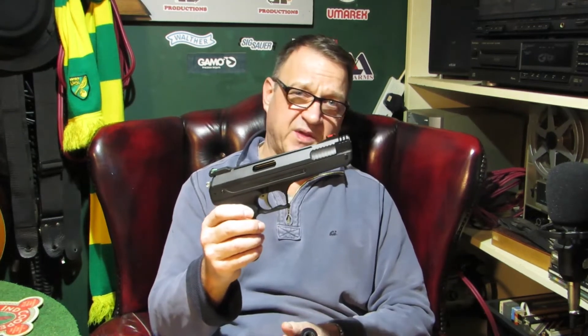I'm Nate, this is Shootfist Productions, and this is the Weihrauch HW40 PCA. This is a silencer, and there's nothing on the market to put a silencer on this gun — but someone in the 3D printed world has come up with a little adapter. I've downloaded it, I've printed it, and I'm going to try it out and show you what happened. If you're interested, keep watching.